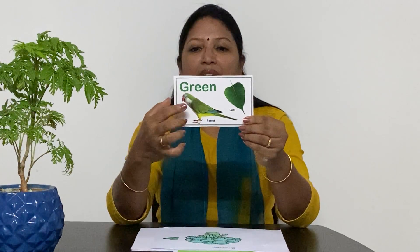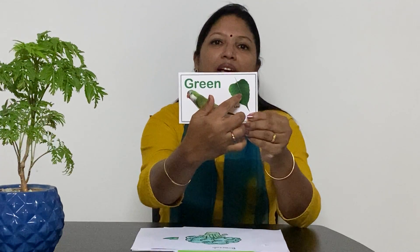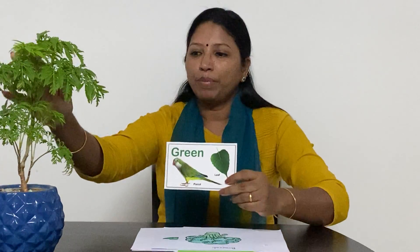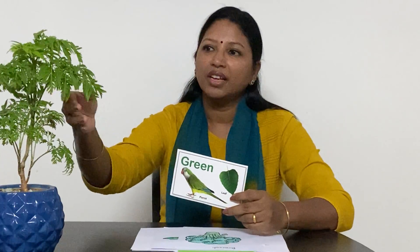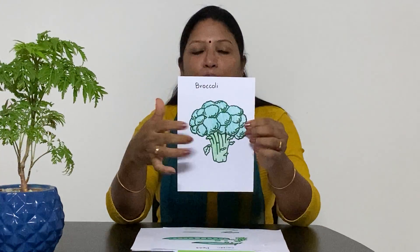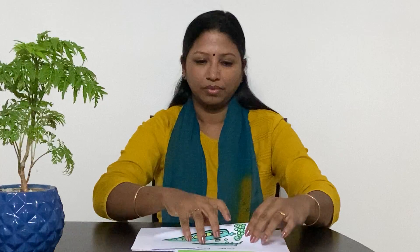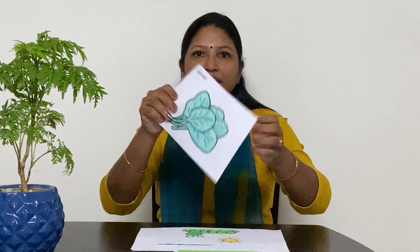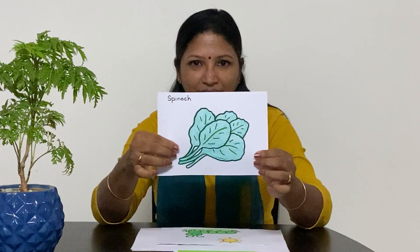I have a picture of a parrot here and the parrot is green in colour. I have also got a picture of a leaf, and you can see a pot next to me — look at the leaves, the leaves are green in colour. The broccoli is green in colour. The green peas are green in colour. The spinach leaves are green in colour.